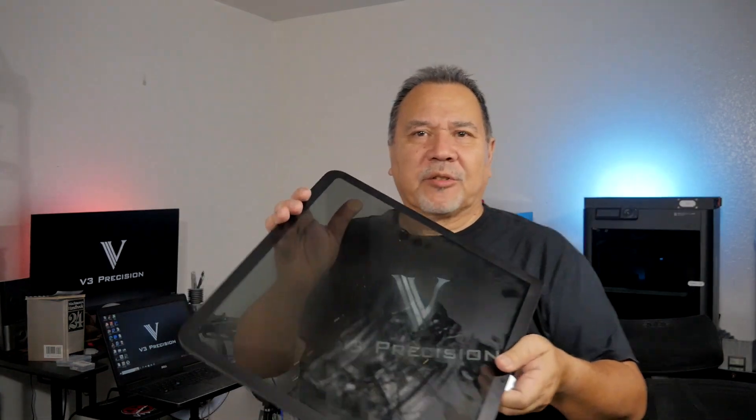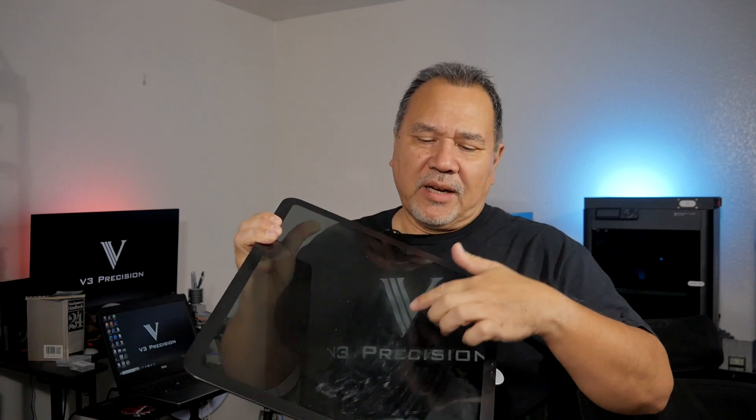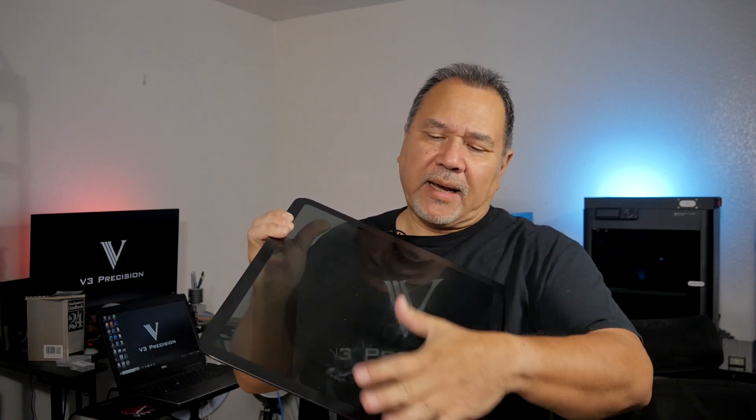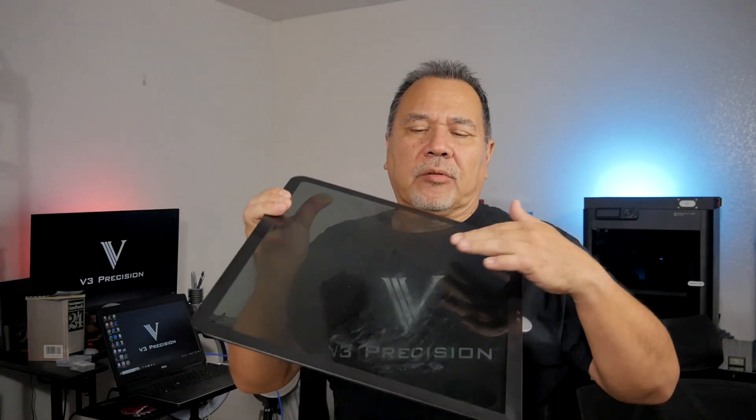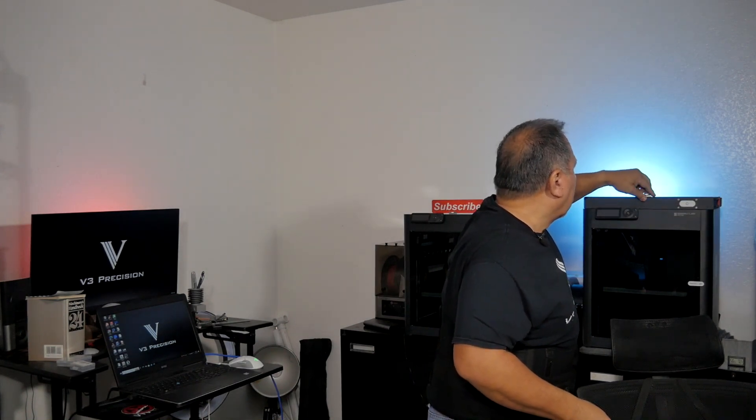You can see right here where it's been rubbing. I've already tried to clean it — I haven't done a great job yet — but I was scraping off some of the white residue from the PTFE tube and you can see where it rubs. That happens on all of them, the X1 and the P1 series. So that's one issue.